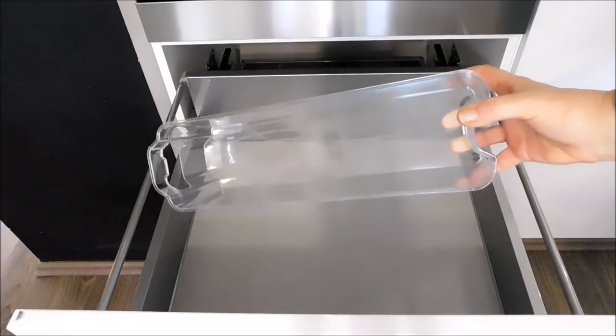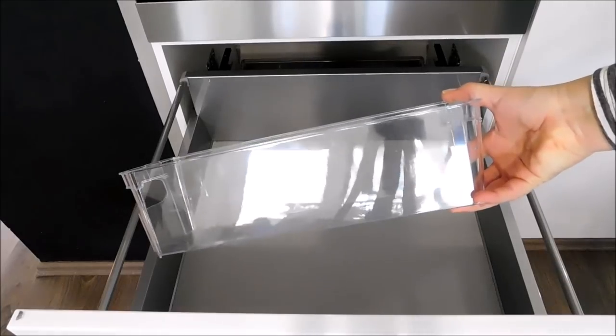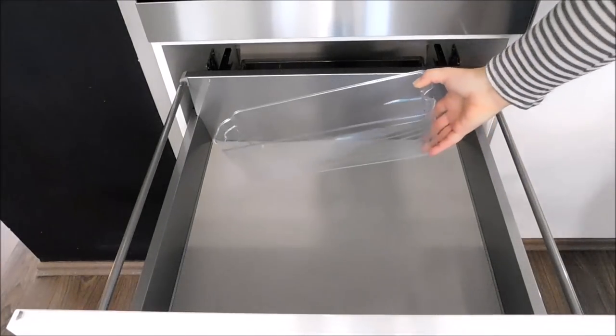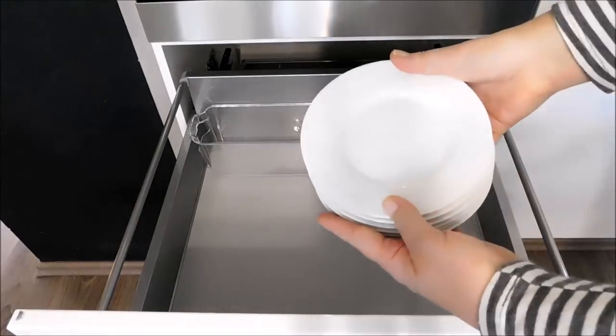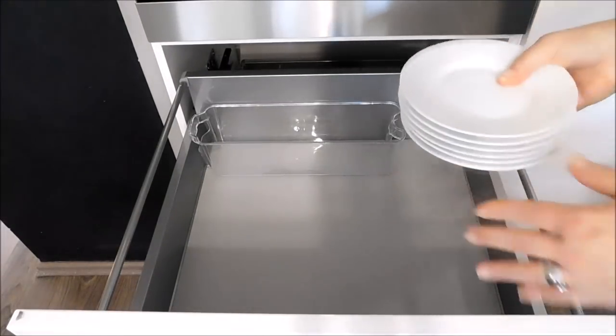In here I have an acrylic organizer which is used for the refrigerators. This acrylic organizer is long and narrow and is usually used in the refrigerator door. In this acrylic organizer I will be storing all of the saucers that belong to a coffee set.